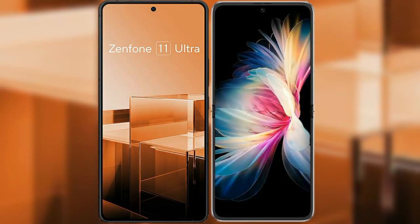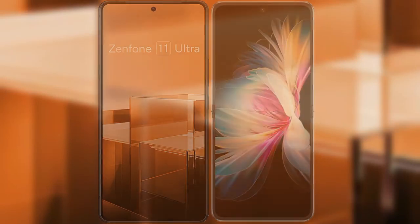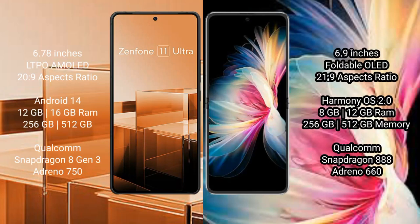I will compare the new Asus Zenfone 11 Ultra with the Huawei P50 Pocket. The Asus Zenfone 11 Ultra comes with a 6.78-inch LTPO AMOLED display and Snapdragon 8 Gen 2 processor. The Huawei P50 Pocket comes with a 6.9-inch foldable OLED display and a Kirin 9000 processor.